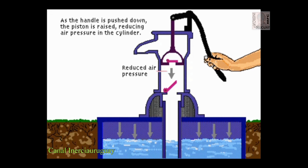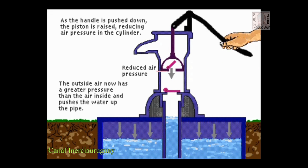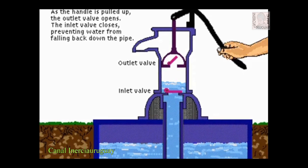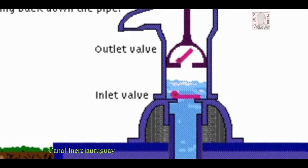Reduced air pressure means the outside air now has a greater pressure than the air inside and pushes the water up the pipe. As the handle is pulled up, the outlet valve opens. The inlet valve closes, preventing water from falling back down the pipe.